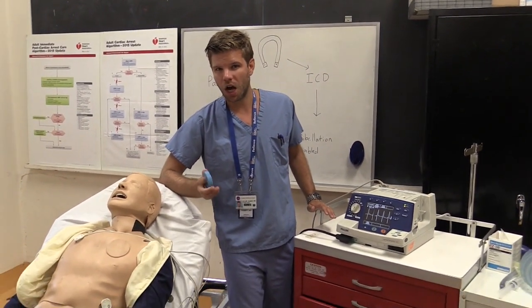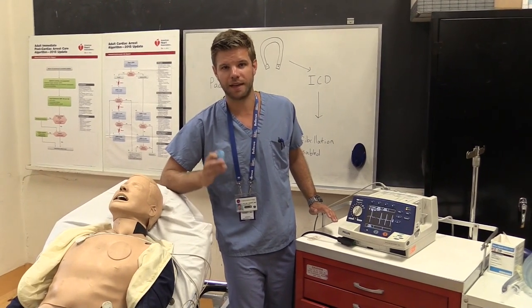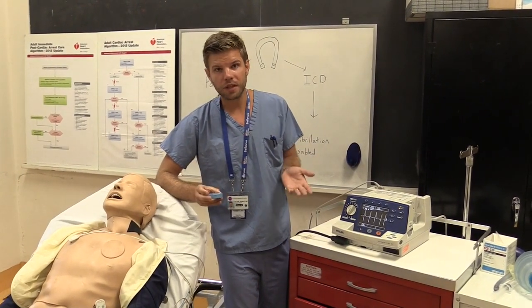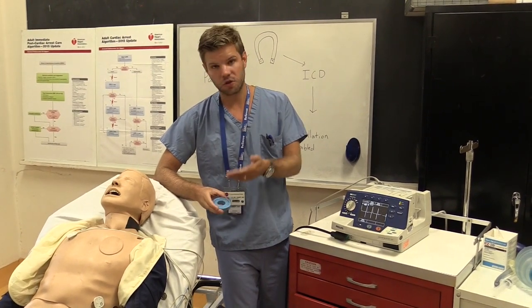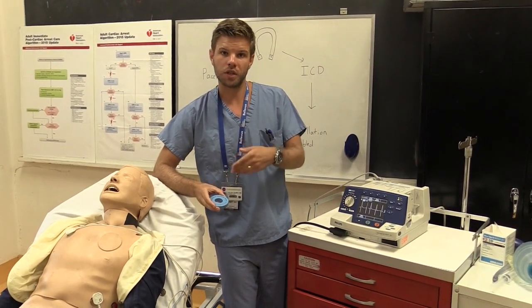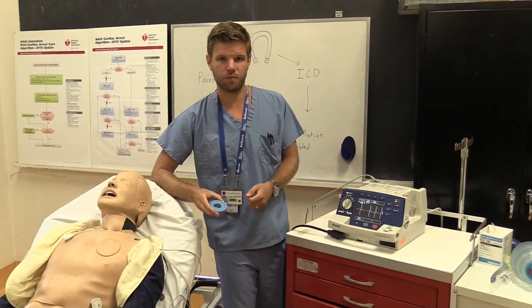Sometimes it may not be clear cut whether your patient has a pacemaker-mediated or other type of tachycardia, but there's really not much danger in trying the magnet on top of it — because as soon as you remove the magnet, the reed switch will return to the off position and the pacemaker will revert to its programmed settings.